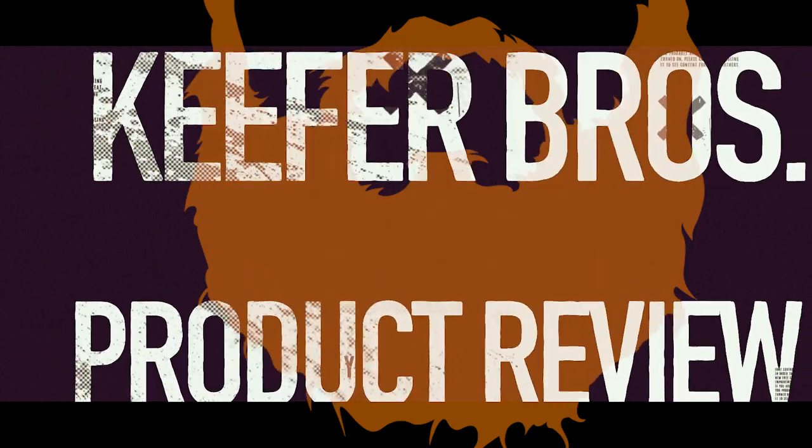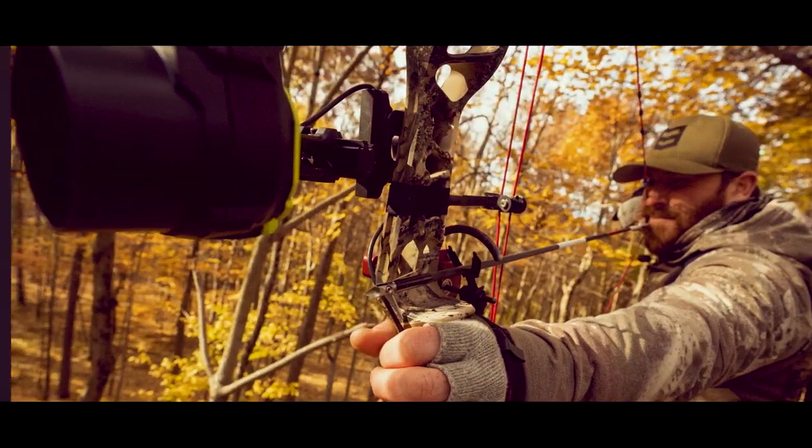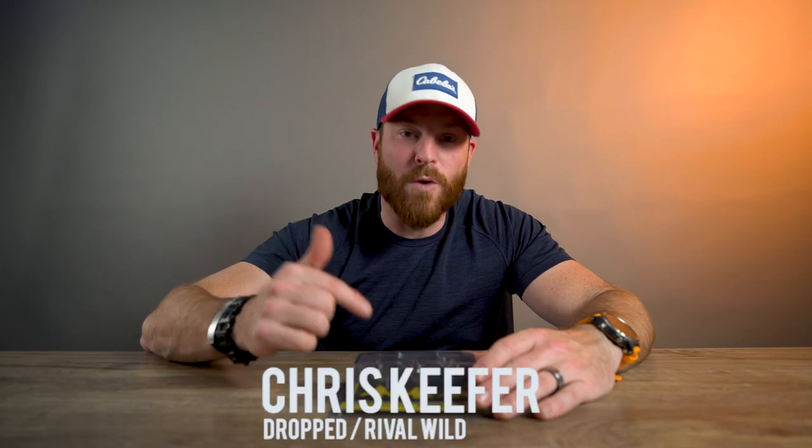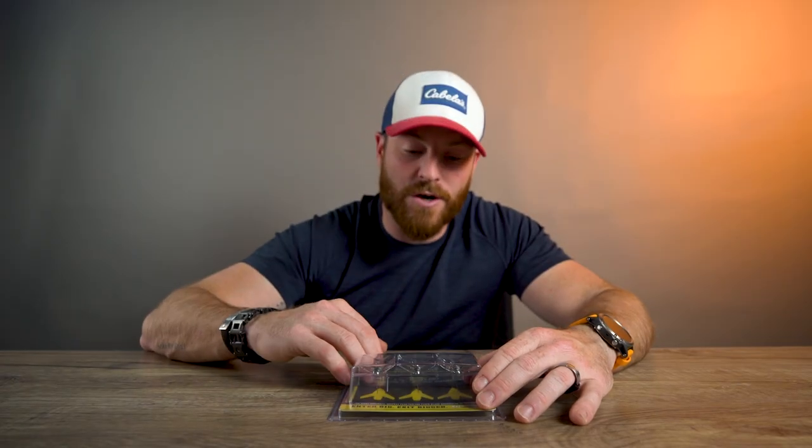Time to cut through the scientific jargon and give you my take. Let's talk Ramcat Broadheads — specifically the Hydroshock right here. This is a 100-grain Hydroshock, and this is what I shoot currently today.